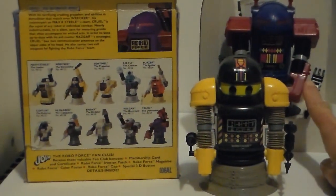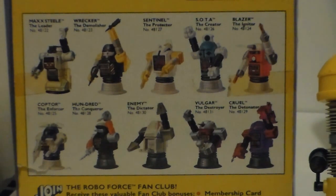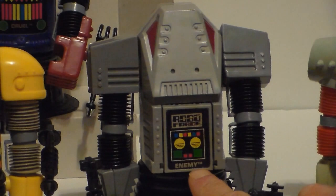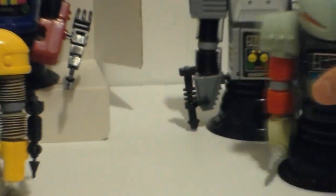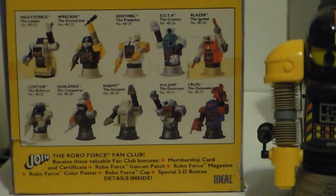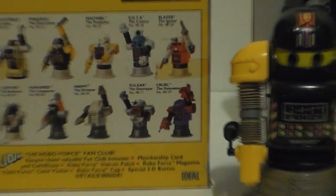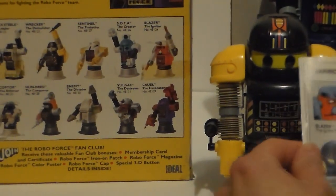The characters we've shown: we have Cruel the Detonator. If you see the picture on the box, it's different — he doesn't have the little antennas, that's a prototype. Then we showed Enemy the Dictator and Hun Dread the Conqueror. The only good guy is called Wrecker — Wrecker the Demolisher. He really doesn't look like a wrecker to me; he's like a Lego — a little too friendly.